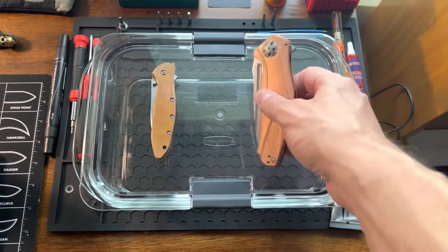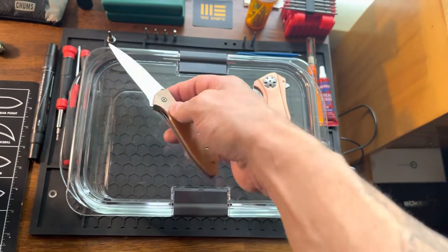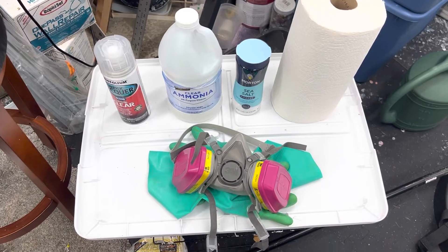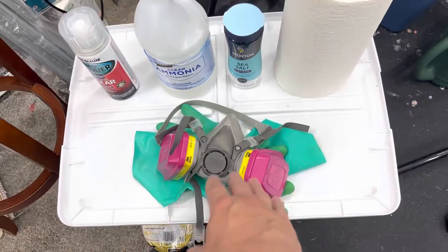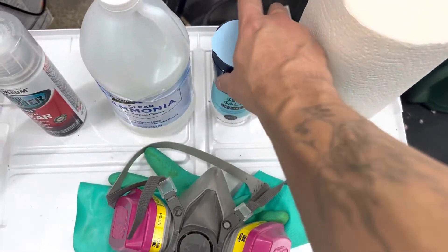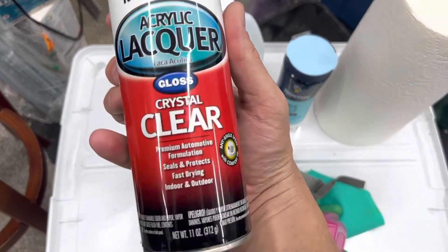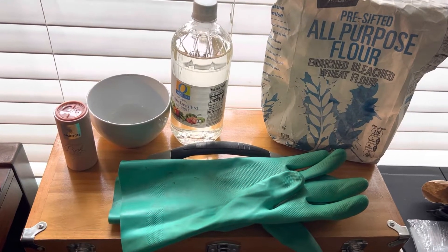The first thing you want to establish is what you're doing. I'm going to do these scales on my little Leek, so I need to make sure I get a container that has a loop big enough to fit the scales in there. Other things you'll need: PPE, some good rubber gloves, and a good mask — an N95 would even work. It's just that ammonia stinks and it'll put you on your butt. You'll need paper towels and coarse sea salt.